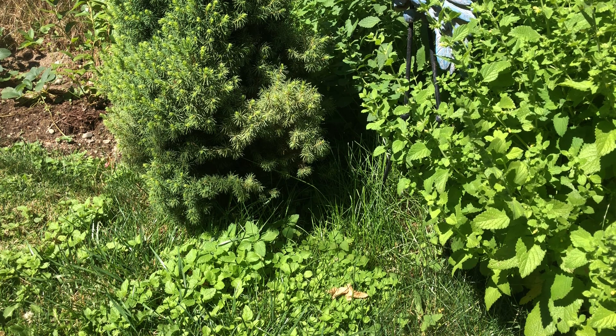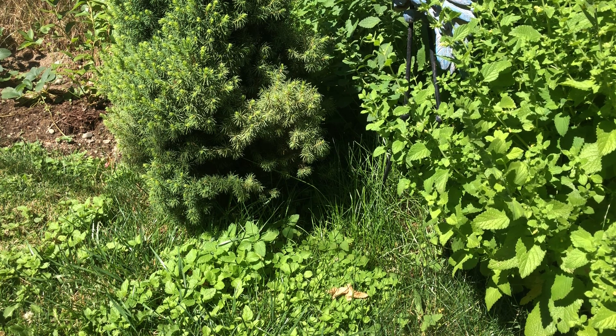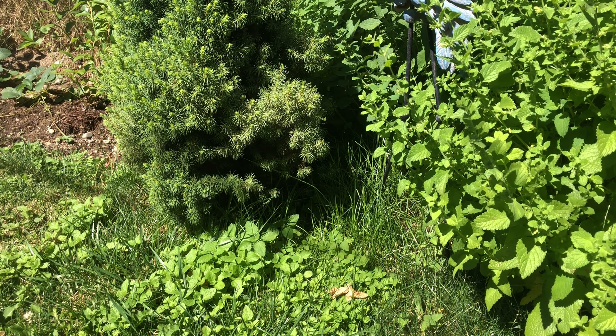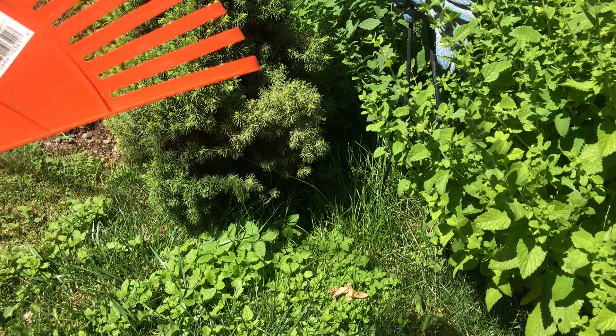Hi guys, welcome back to my channel! Today I found some great deals on garden stuff. If you like garden stuff, don't miss out on the garden section at Dollar Tree. The first thing I grabbed was this rake.